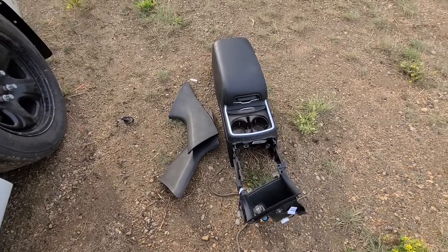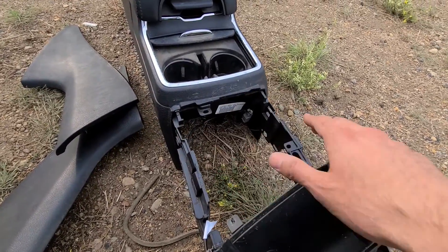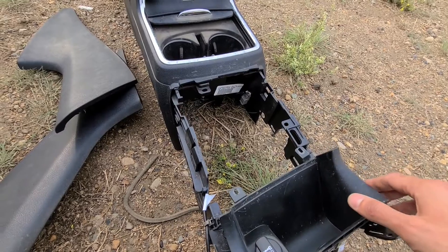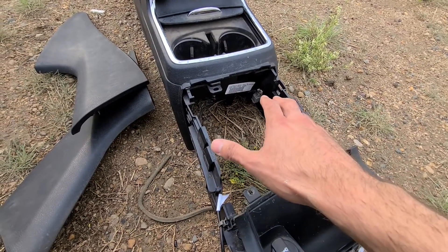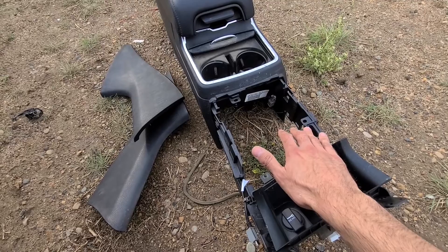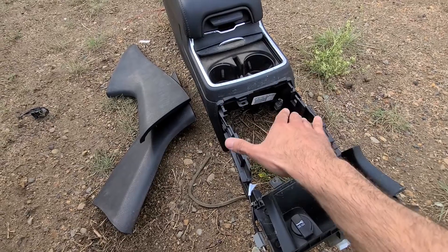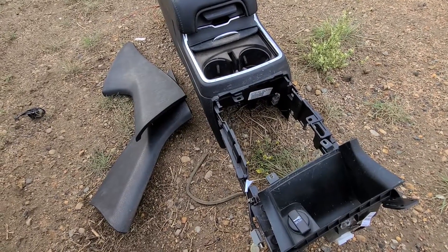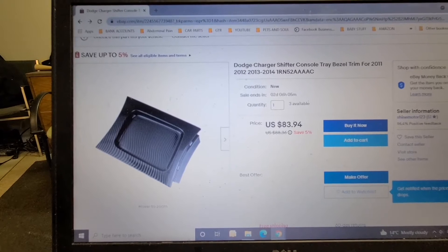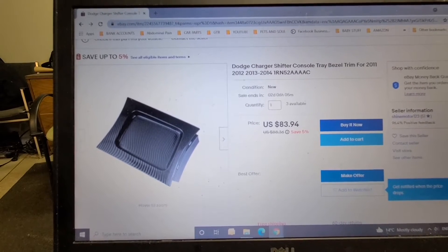I have all the parts pretty much, except for the shifter cover which goes right here — I'm still waiting for that. I had to get it on eBay because the salvage wouldn't sell it to me separately; they sell it with the shifter assembly. On eBay for about 70–80 bucks you can buy a nice cover that just clips in. That piece is called the shifter bezel — or shifter console trim bezel.